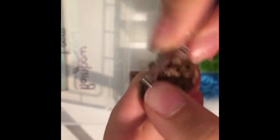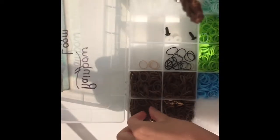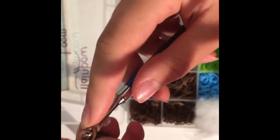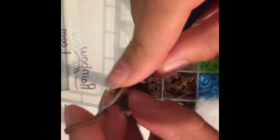For our next row, we will be doing a front loop only single crochet row. When you grab your stitch, you're just going to grab the first half — don't grab the second half — and do a single crochet inside of it. First half, single crochet inside of it. Keep doing this the whole way around and come back when you're done.